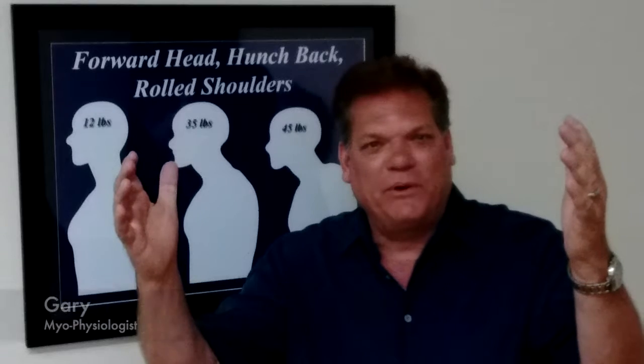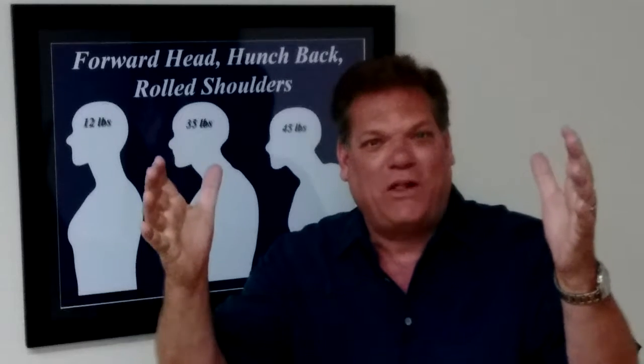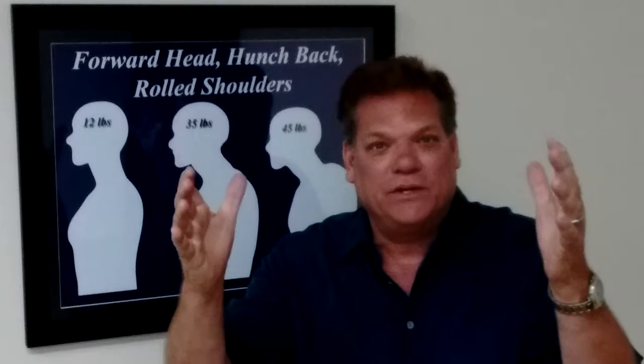Welcome to the Fitworks Perfect Posture Store. I can't believe it, you have found us. This is where it all happens right here, because you get to pick what you want to do to make your posture perfect.